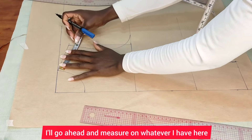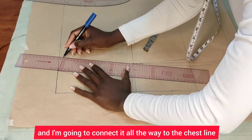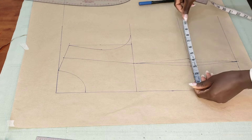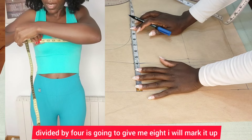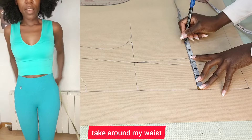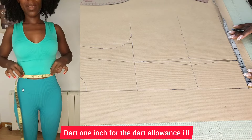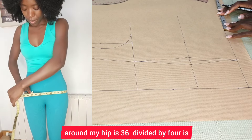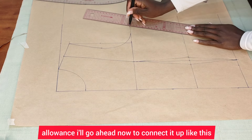I'll measure whatever I have here and divide it by two — four inches divided by two gives me two inches. I'll mark it up and connect it all the way to the chest line to create the shoulder dart. Then I'll take one quarter of my bust, which is 34 divided by four, giving me eight and a half — mark it up and add one inch for dart allowance. For the waist: 28 divided by four gives me seven — mark it up, replacing that one inch for dart allowance. For the hip: 36 divided by four gives me nine — add one inch for dart allowance. Connect it all up.